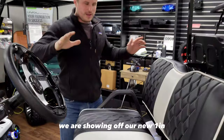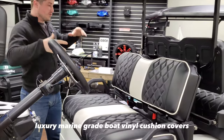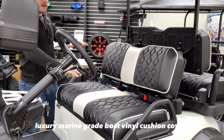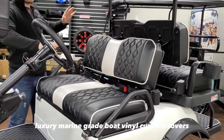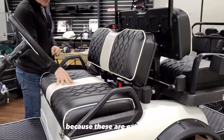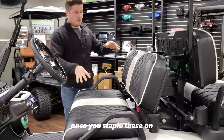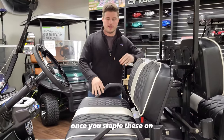Now that we've got the lights on, we are showing off our new 1-inch foam backing luxury marine-grade boat vinyl cushion covers. I say the 1-inch foam backing because these are extra soft and literally make these seats 10 times softer once you staple these on.